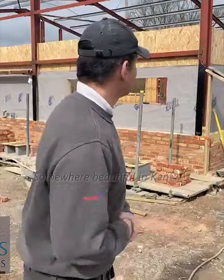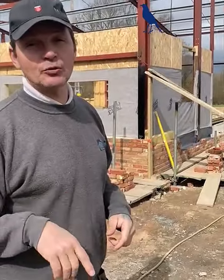Somewhere beautiful in Kent. Big thanks to Matt, bricklayer over there, organising all this job. It's literally been a nightmare on this job — if you watch back on our previous YouTube you'll see, with all the rain and everything. But they're out the ground now, so onwards and upwards.